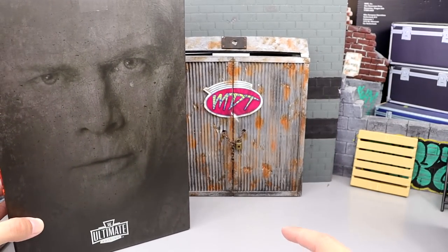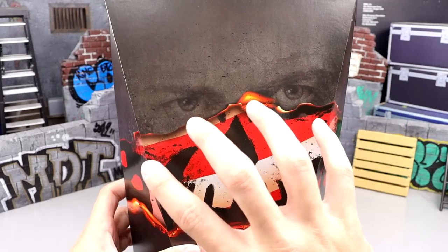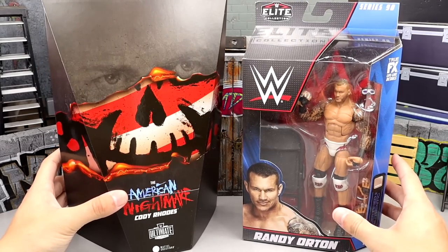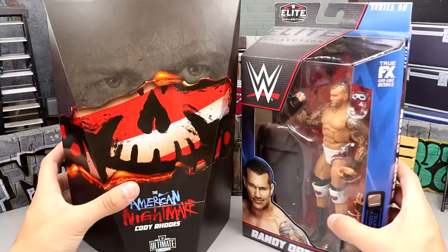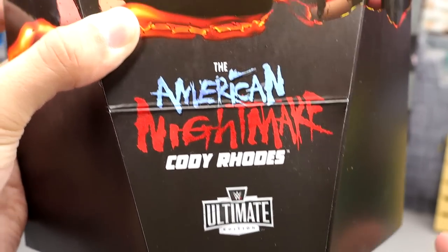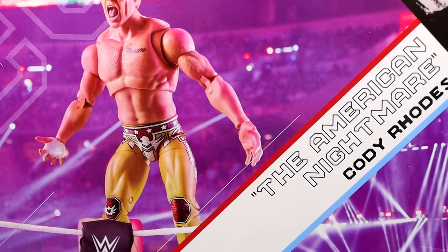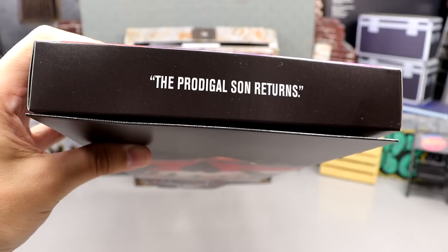When you open the outer box you retrieve the real box which we've all seen on social media — you can see his face with his skull logo burned over it. It's a very cool shape and it's massive too. Here's my hand in the front and next to a standard WWE Elite Series 90, you can see just how wide and tall this box is. It says 'The American Nightmare Cody Rhodes Ultimate Edition Mattel Creations Exclusive.' On the back there's a nice product shot on the turnbuckle, a bio, a picture of Cody on the entrance ramp, stats, and an Ultimate Edition logo. On the top it says 'The prodigal son returns.'